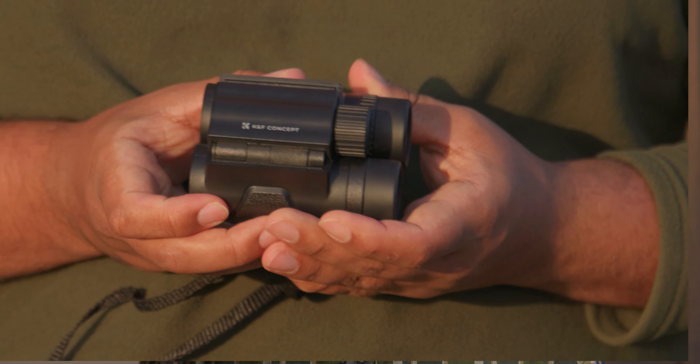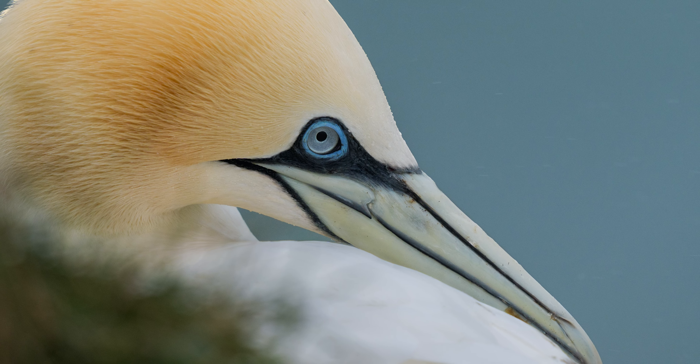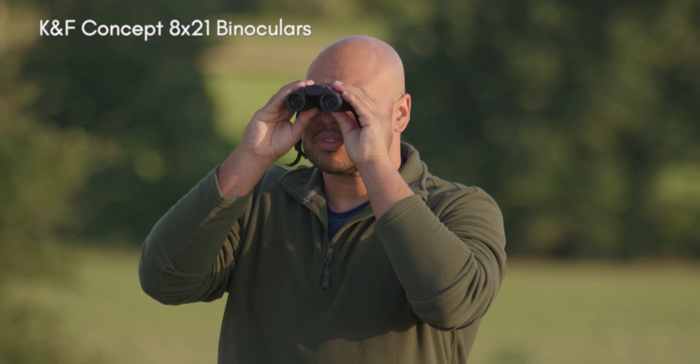In today's video we're looking at something a little bit different for this channel — a pair of binoculars. Why am I looking at binoculars? Simple: I'm really into wildlife photography and I could do with some. But I've also got a philosophy that extends beyond binoculars — I call it the happy compromise. What I wanted essentially was something that was inexpensive but decent quality.